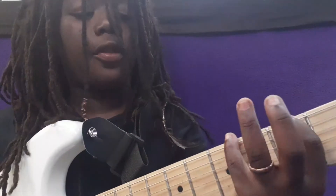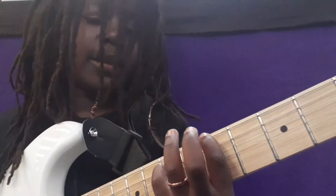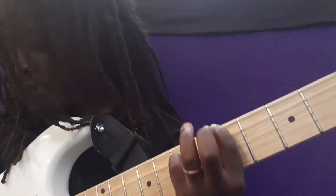Then you're going to go back to the third fret and fifth fret, then back to the fifth fret and the seventh fret. Turn your distortion off and then play.